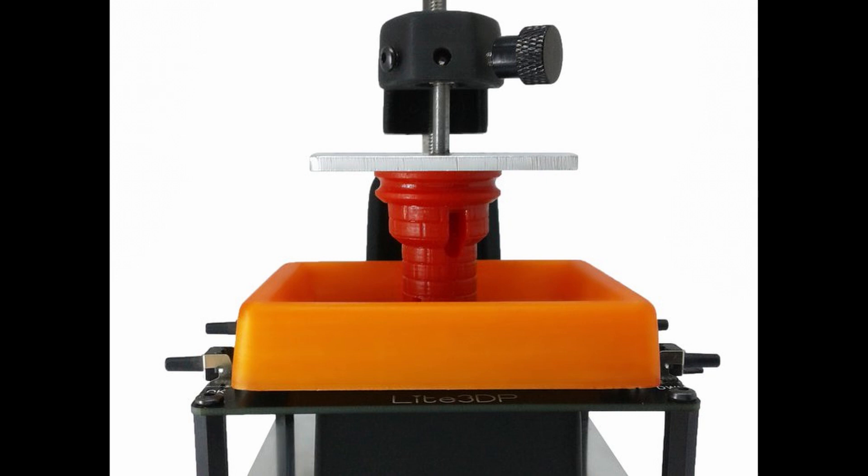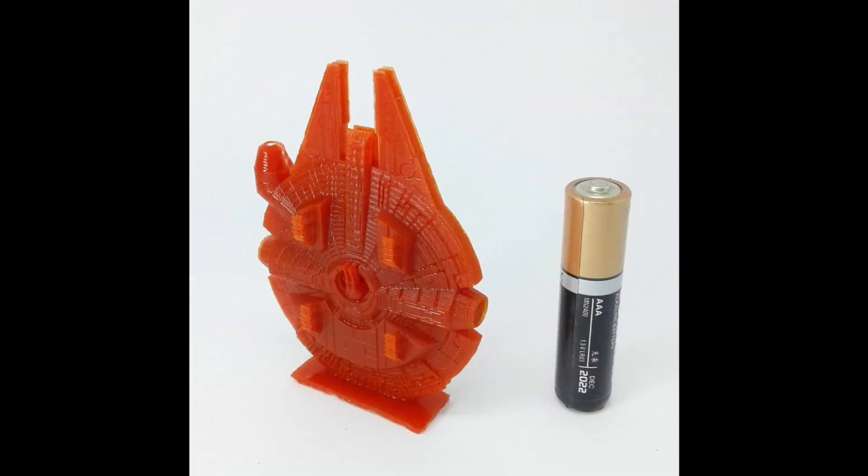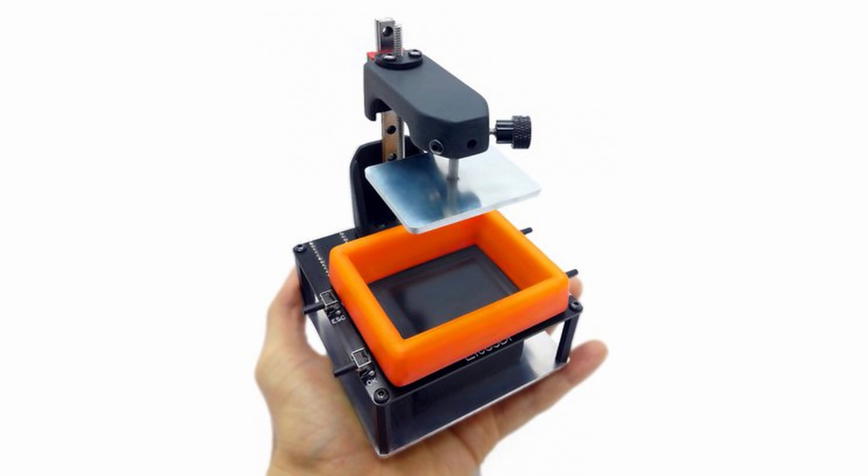This printer has simplicity, is low in noise, lightweight, and low in cost. Some specs: the machine size is 100 x 100 x 150 mm and weighs less than 350 grams. The printing volume is approximately 45 x 34 x 70 mm. The XY resolution is 0.40 mm and the Z-axis has a resolution of 0.05 mm and 0.01 mm. This cute little resin 3D printer will be available soon on CrowdSupply — check the links in the description.